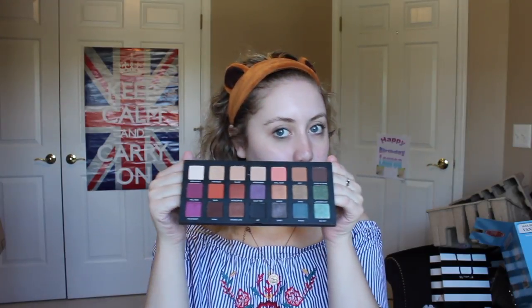So today I'm basically going to do a first impressions review of the Urban Decay Born to Run palette. This is what it looks like. It's really pretty. I'm very excited. So let's get started.